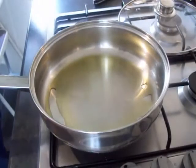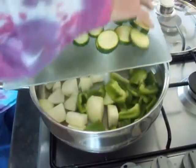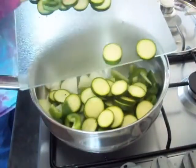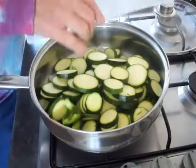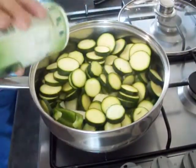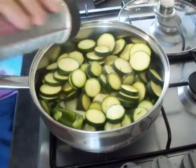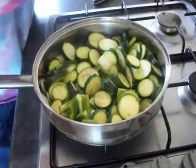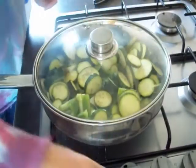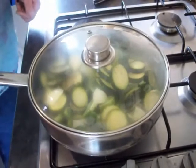With your veg washed and prepared, it's time to go in with your onion, peppers, and your courgettes. Then, to bring the moisture out, go in with some salt and black pepper. Put on the lid, turn the heat down low, and give them five minutes just to soften down.